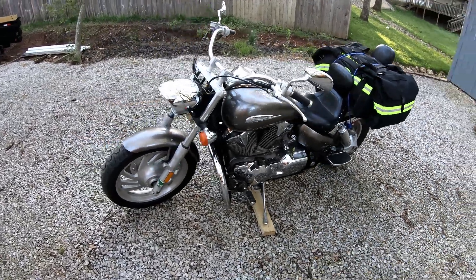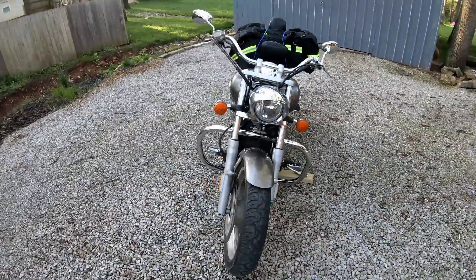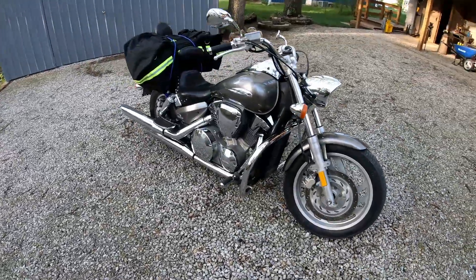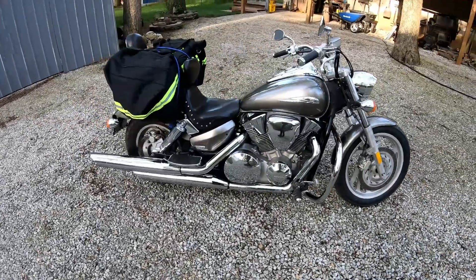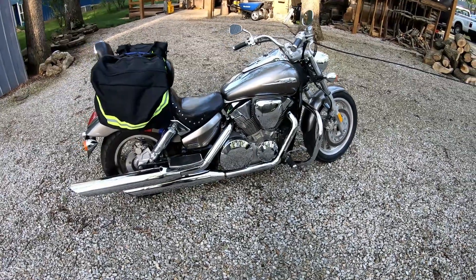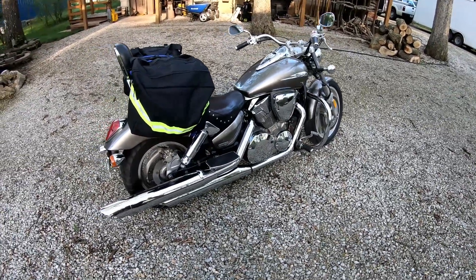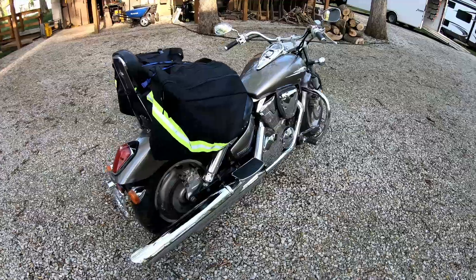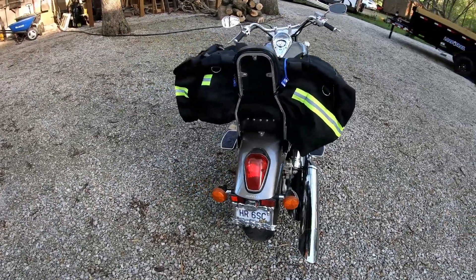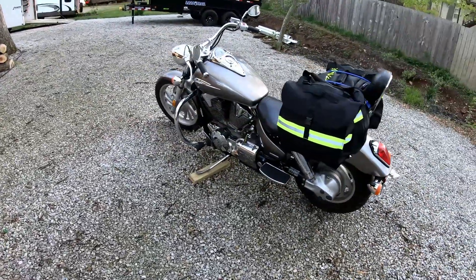Hello everyone, Bud here with Dependable Lawn Care. This is definitely not lawn care related in any way, but I wanted to show you guys my motorcycle. This is a Honda VTX 1300 C that I purchased actually over the winter. It was supposed to be my winter project and I ended up enjoying it so much that I decided to just keep it and ride it.